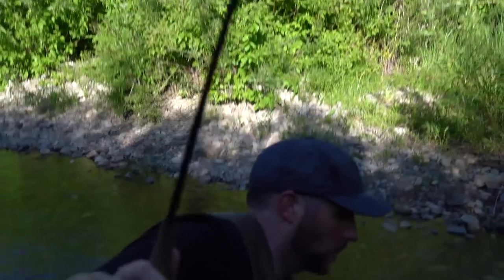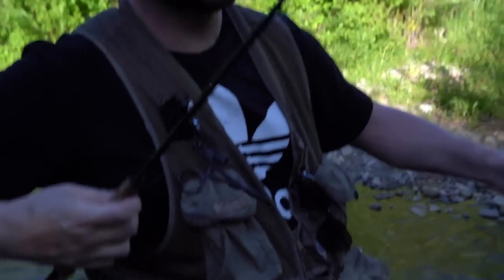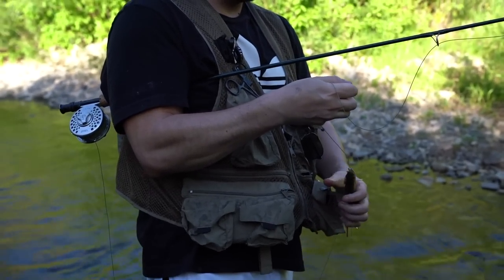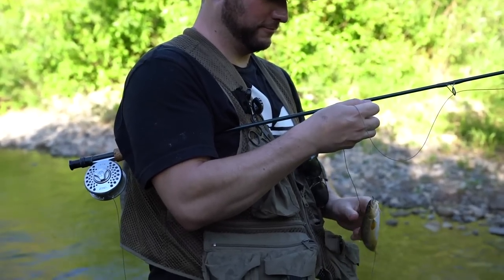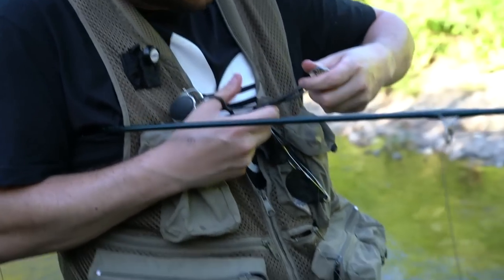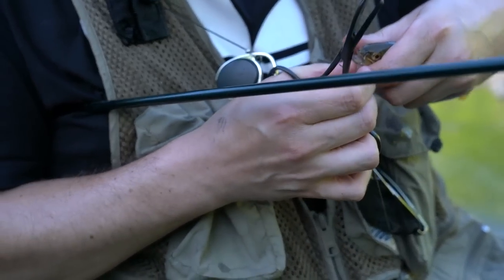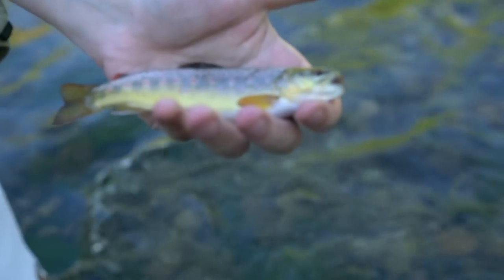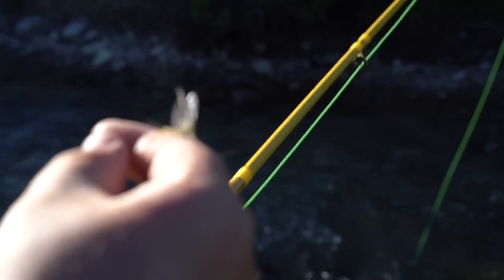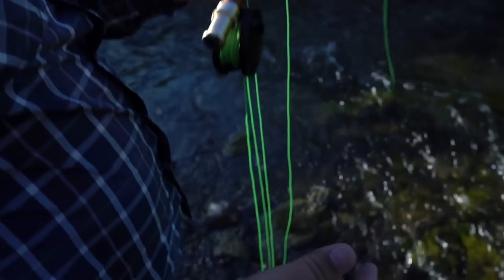So Andrew was basically just getting some line out casting into the run and he got this little dink. Look at this beaut. This is the fish of the century ladies and gentlemen — future state record. Why he's using hemostats to get out of the fly I don't know. Because I'm an illustrator and I need my hands. That fish needs his life Nelson. Check this out — that is a green drake, which can be great fun on a small river. But that's the first one I've seen.